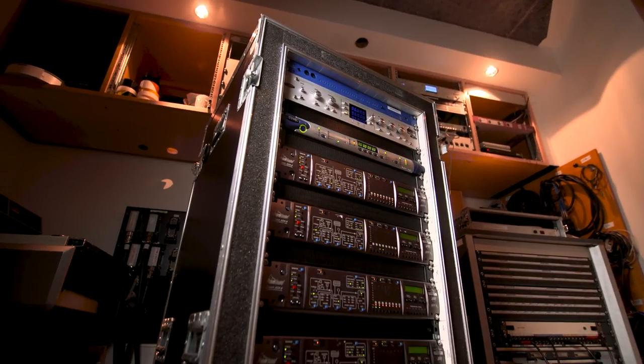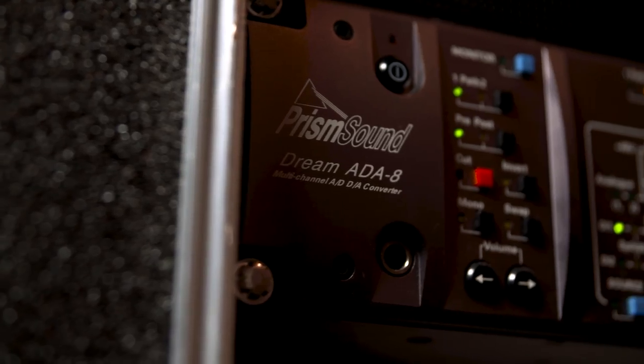So all in all, there's a great set of microphones going through really good preamps that are matched to the sound of the specific mics, and the whole thing is captured by the great Prism converters. So we have a really good recording of this amazing piano.